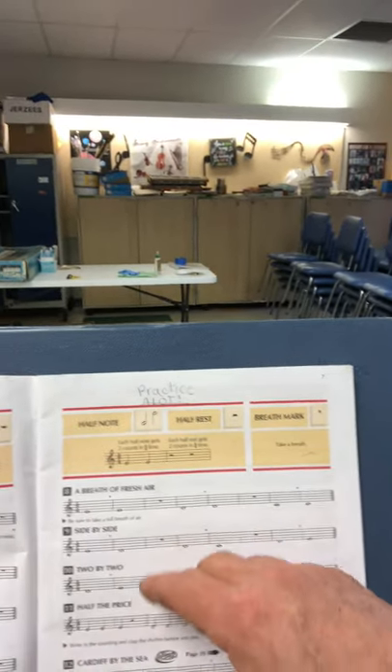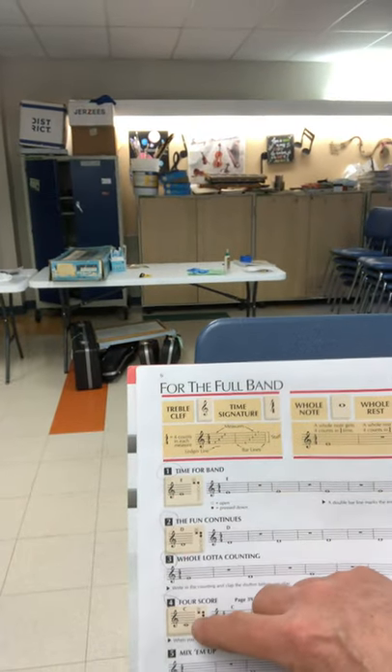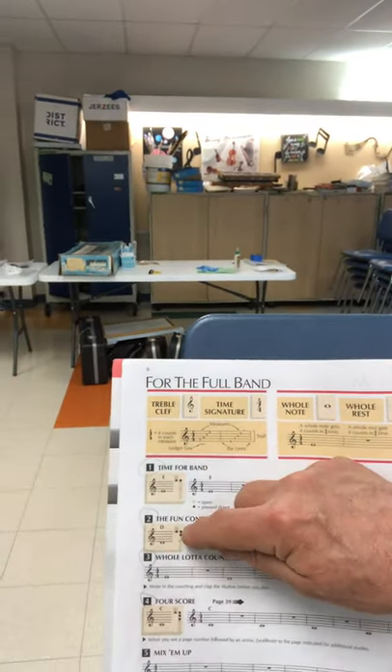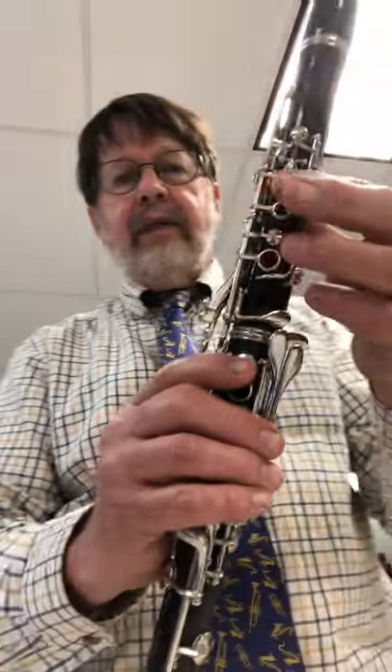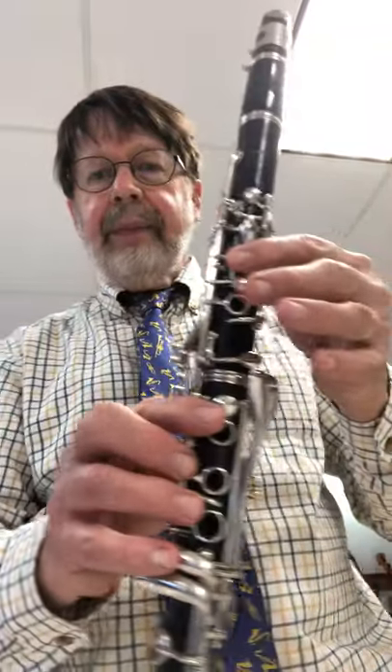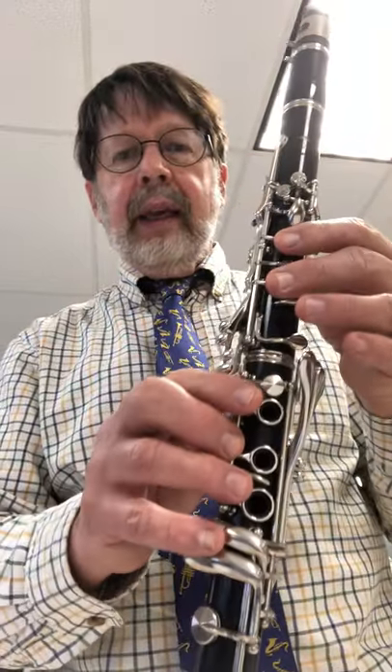Now, we already know our three notes. Remember our E, our D, and our C — and these are the fingers we need to play them. So just as a quick review: E is played with the thumb, remember the thumb is at an angle, nice flat fingers. Thumb and one finger in front gives us E. Thumb and two fingers in front gives us a D.